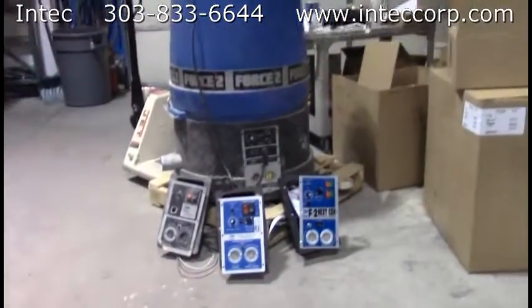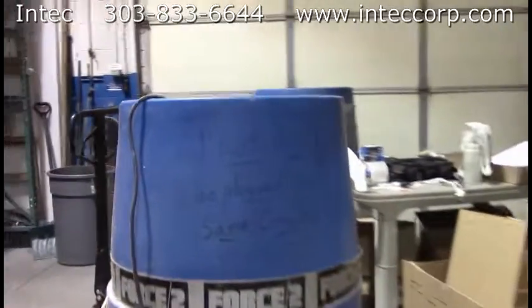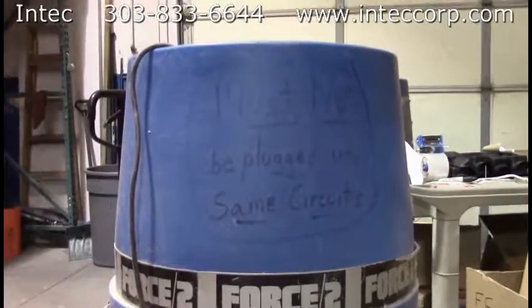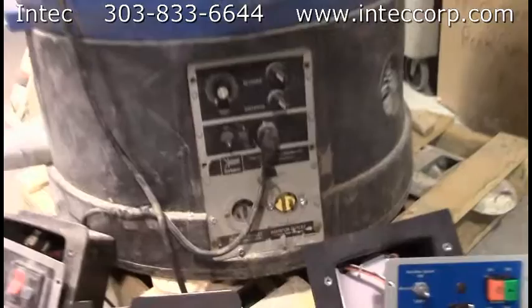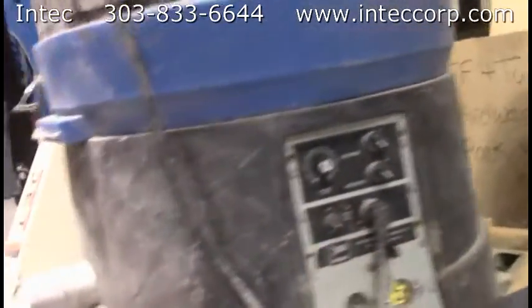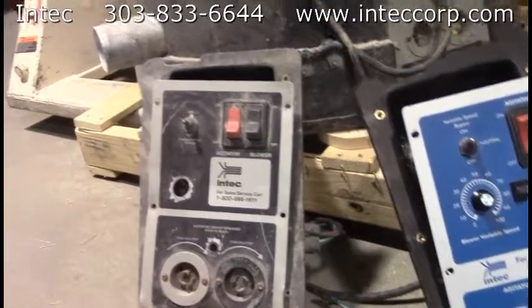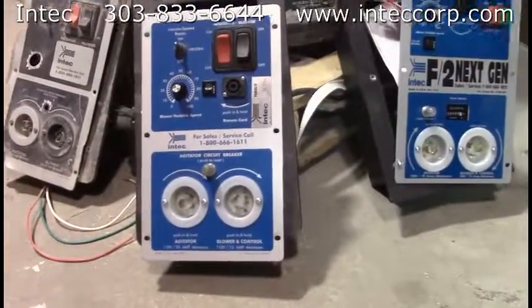That machine changed in the 90s into the one you see here. This Force 2 has a great saying on the side: must not be plugged into same circuits — and we really mean that. These machines have so much power that the agitator and the blower need their own separate circuit. Down here on the control panel, you'll see the rotary switches in the upper right corner we started with and a hardwired remote. That morphed into a later panel with rocker switches in the upper right and also a hardwired remote which is long-on. Then that came into this panel you see here from 2005 and later.